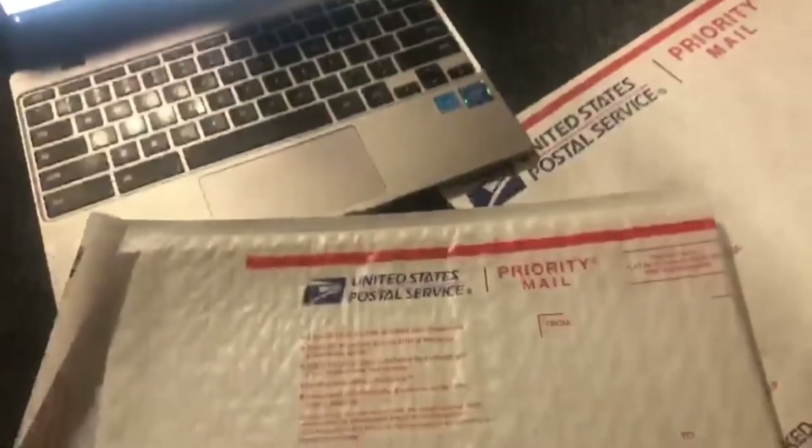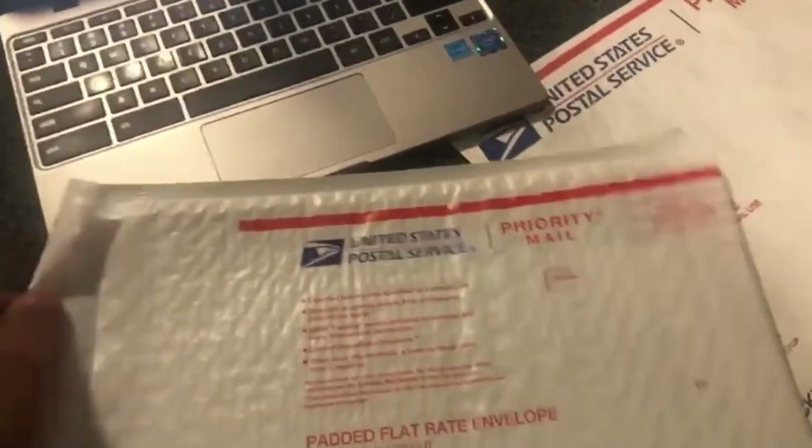When you're selling online, this is probably one of your best friends. It can save you quite a bit of money on shipping. So next up, let's get this in the padded flat rate envelope.